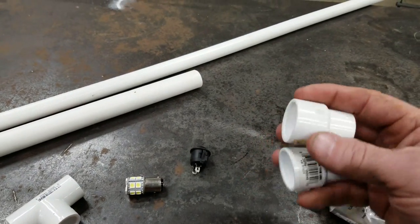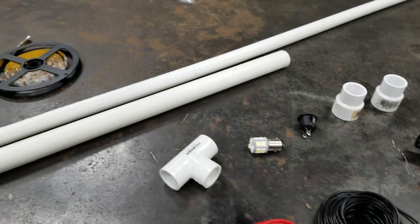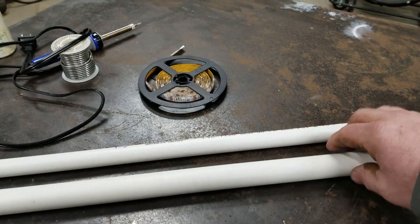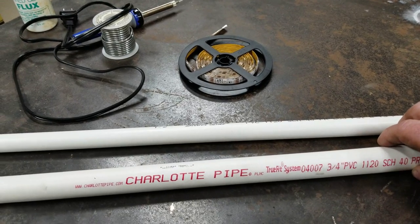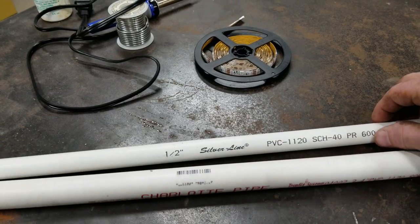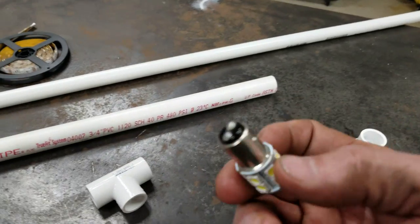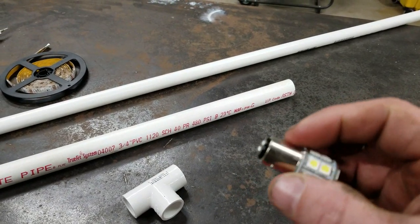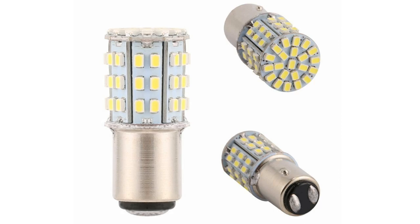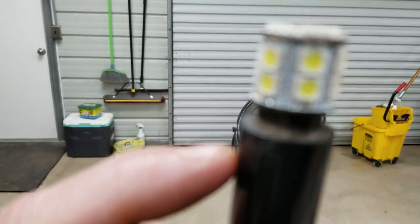I've got two reducers that go from half inch to three quarter inch. I've got half inch and three quarter inch PVC — you need an 18 inch piece of three quarter, and I've got five foot of a half inch. Make sure you get schedule 40 — that's important. The schedule 40, your brake light fits into it perfect, kind of like this. The brake light slides right into it.